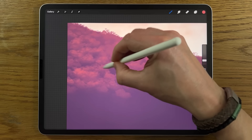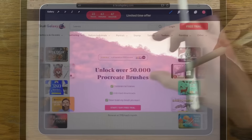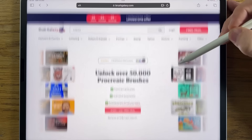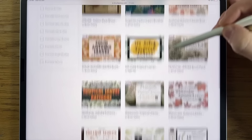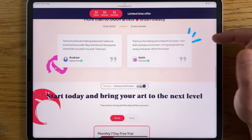We're using default brushes in this tutorial, but if you'd like to bring your art to the next level, you could try premium brushes from Brush Galaxy. Brush Galaxy gives you access to over 50,000 premium Procreate brushes across over 20 categories such as fur, lettering, nature, animals, and many others. Start now and get the first seven days for free. The link is in the comments and in the description.